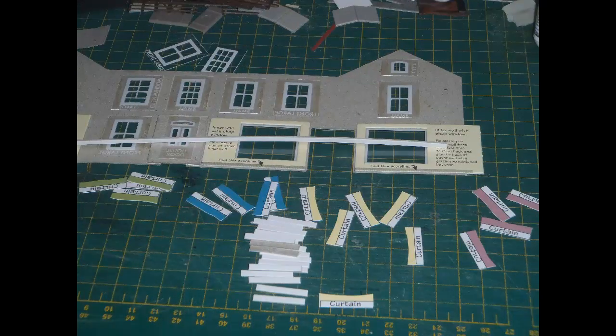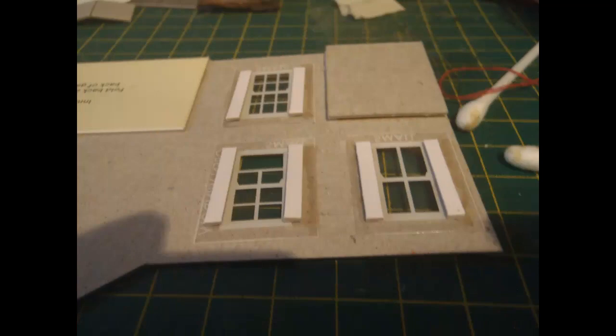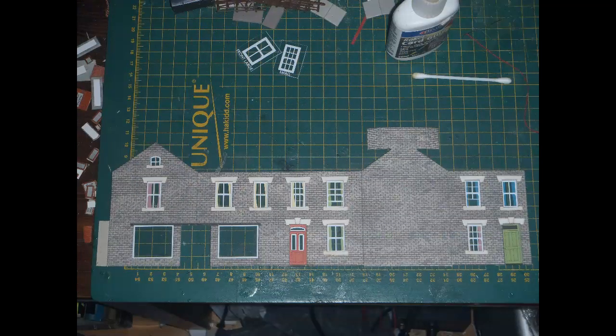Next, the issue of curtains needs to be addressed. Metcalfe always say to glue pieces of scrap card behind the windows and then glue the curtains to the scrap card in order to space them back from the windows. I never bothered with this in N-gauge, as in that small scale the curtains looked fine just glued behind the glazing, but in the larger scale of OO gauge I figured it was worth doing it the way Metcalfe suggested. So as well as cutting out the curtains themselves, which are provided as paper parts, I also cut a bunch of small strips of card, then carefully glued strips to either side of each window that was to have curtains. Then I glued on all of the curtains, and here is the main wall with its windows and doors finished — quite a time-consuming process just to get this far.